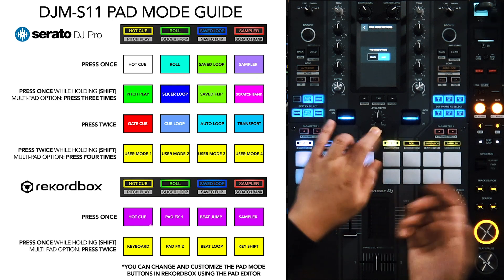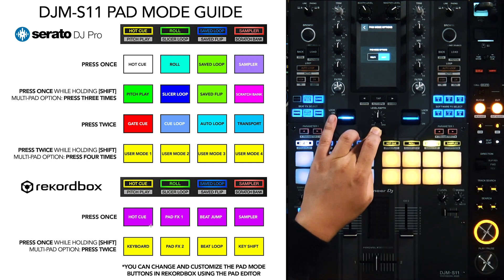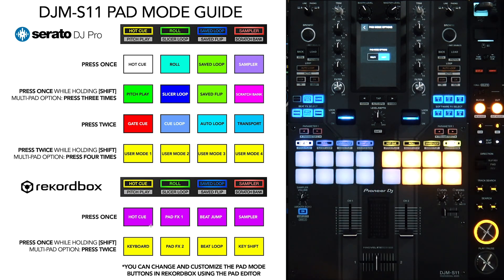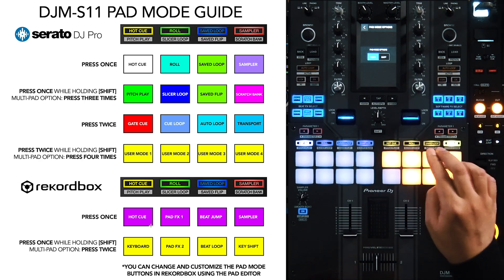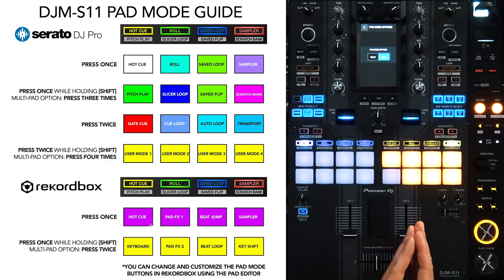For the secondary Rekordbox modes, which are yellow, you hold Shift: Hot Cue becomes Keyboard, Roll becomes PadFX 2, Save Loop becomes Beat Loop, and Scratch Bank becomes Key Shift. Just like in Serato, if you're in Multi mode you can access these by double-clicking. What's cool about Rekordbox is that while Serato gives you four user modes, Rekordbox lets you change all eight pad modes — both primary and secondary — and customize or reorder them however you want using the Pad Editor in Rekordbox.